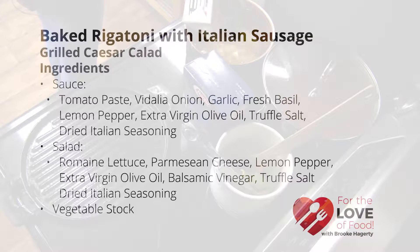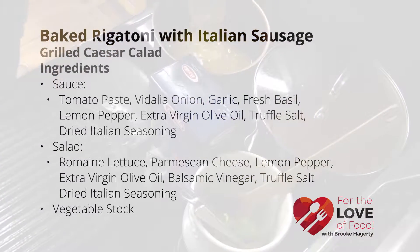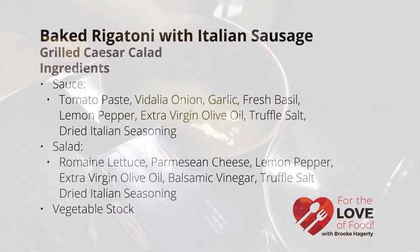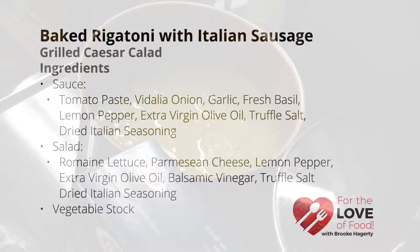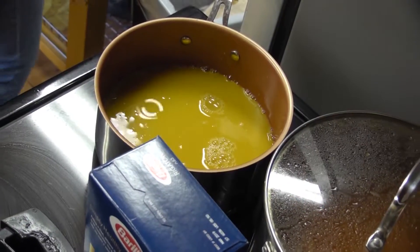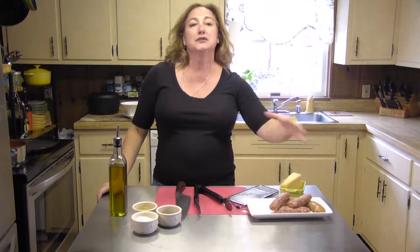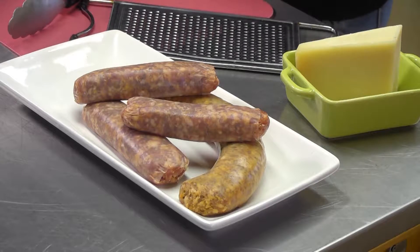It's going to have a beautiful tomato sauce that's already been simmering on my stovetop, and it's going to have some nice big fat rigatonis and some Italian sausages. We're going to mix sweet Italian sausage and hot Italian sausage, so it's going to be a nice mix. We're actually going to grill those so you get a nice robust flavor, additional robust flavor to add to the sauce.